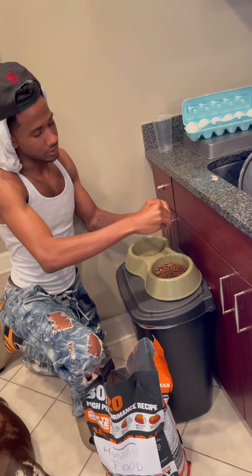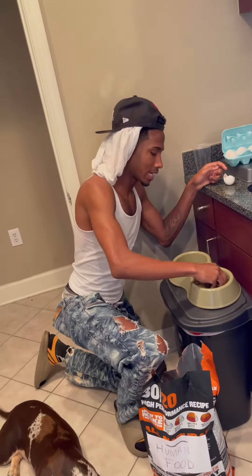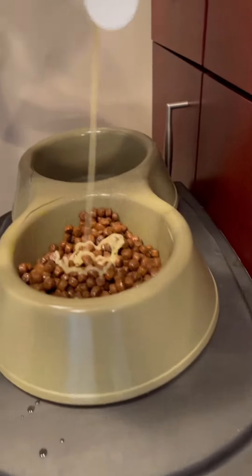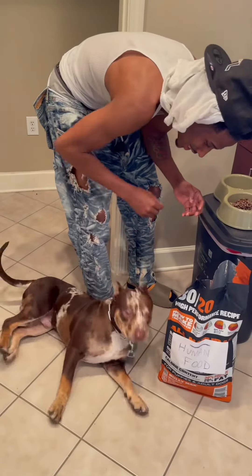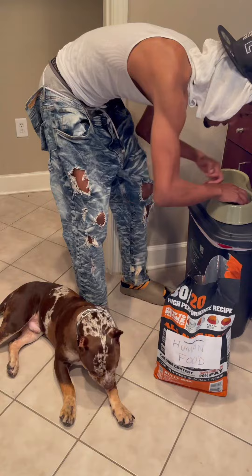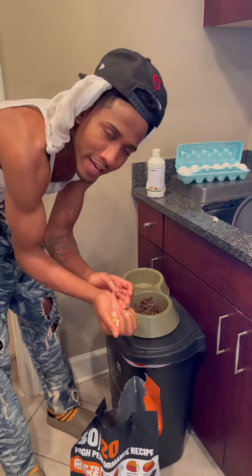You wanna put some of that orange in there. What I like to do is get my hands dirty — you gotta get your hands dirty. He knows he's about to eat good. Look at him, that boy is hungry. Some people like to crush the eggshell into the food, but I ain't gonna do that today.